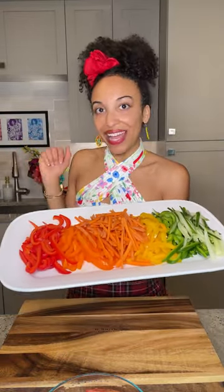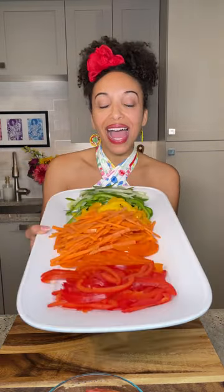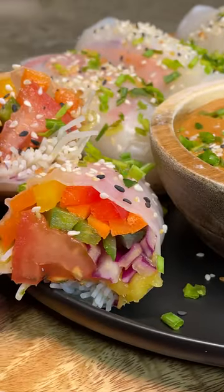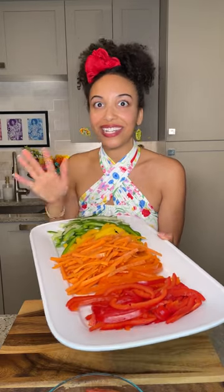Well hello, my loves! It is your girl Gabrielle Reyes and we are back in the kitchen today with a rainbowtastic recipe. We are going to be making some sweet and spicy tomato spring rolls with a tomato tuna situation. It's got everything you love about Thai food wrapped up in some rice paper — let's get into it!